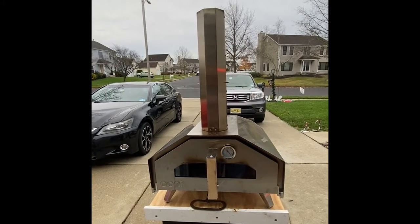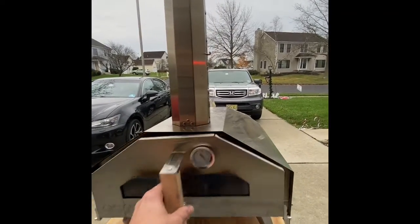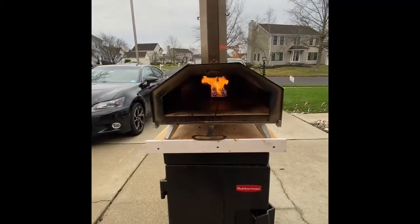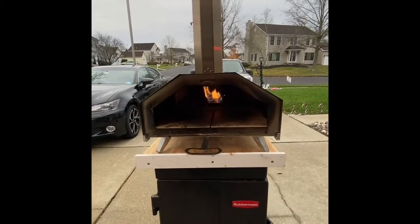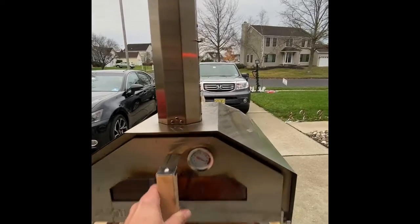I have all the things closed as far as the chimney and everything, so you can see inside real quick. It cooks the pizza extremely fast, so you cannot walk away when cooking pizza.